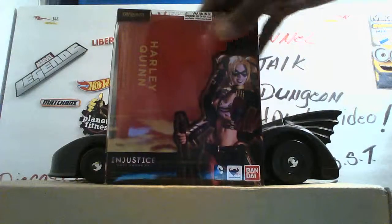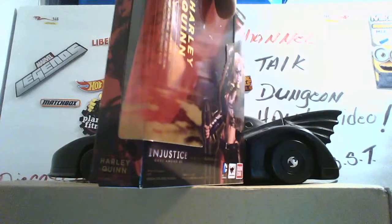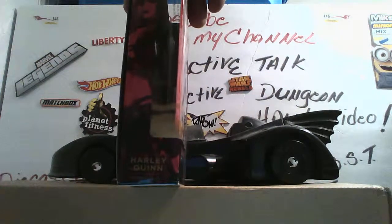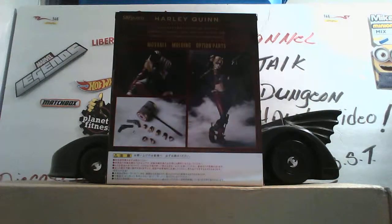Here's the box right here — the S.H. Figuarts Harley Quinn figure from Injustice: Gods Among Us. It says you must be between the age of 15 and up. This is the DC line. Here's the front of the box. I already pre-opened it because I didn't want to take a long time getting it open. Here's the side, and I'll close the lid a little bit so you can get a better view. Here's the back showing the figure and all the rest of the accessories. Everything as you know is in a different language — I believe it's in Japanese.